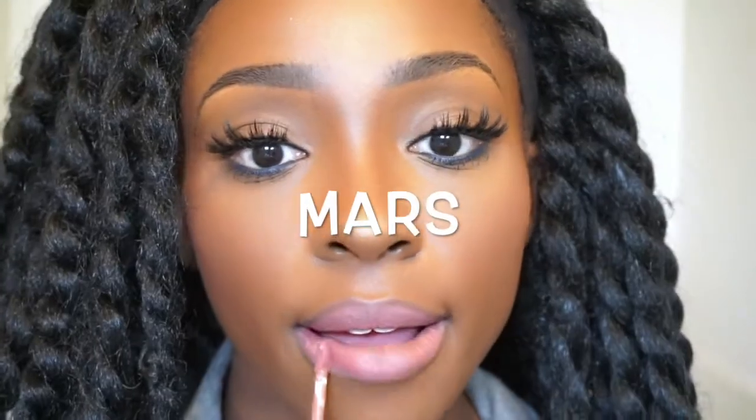Now we have one of my favorite colors, Mars. This is a matte lip paint. I suggest lining your lips with the Color Rain lip product that you're using and then filling it in. But this is woman of color friendly. It's a true mauve and looks great on women of color. I just love this color. Love this nude. Perfect.